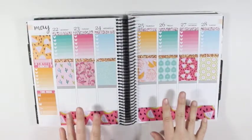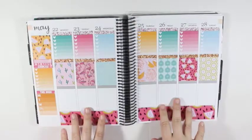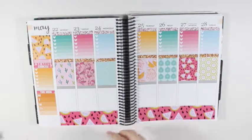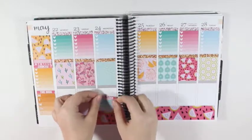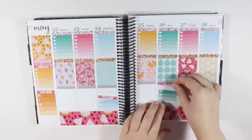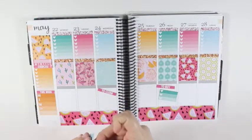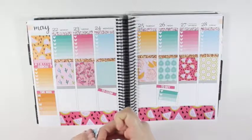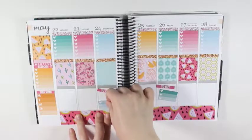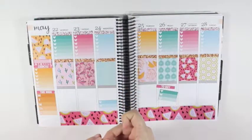I think I'm actually going to hold off on the blue glitter headers and go ahead and put the to clean and to buy checklists down first, just so I can see how much room I'm going to have. Because I'd hate to put the glitter header down and then have to pick it back up and move it if possible.